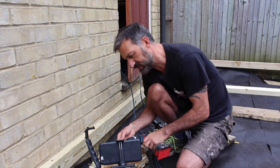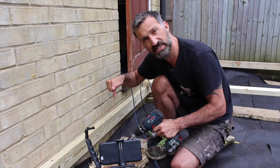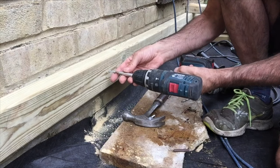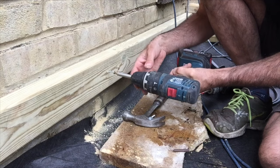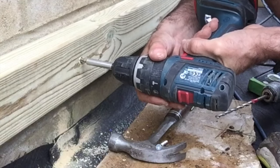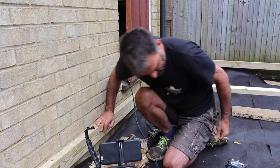Bring out your cordless drill with a PZ2 bit – PZ2, PZ2. If you want to know how to use a cordless drill, click the link to my how-to video. Set it to a low torque setting and apply even pressure. You'll see it bites right in – I can even stand on that timber and it will take my weight.